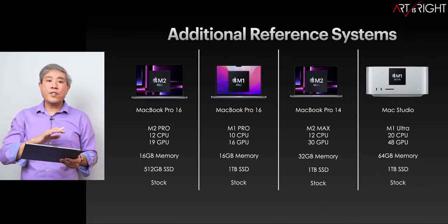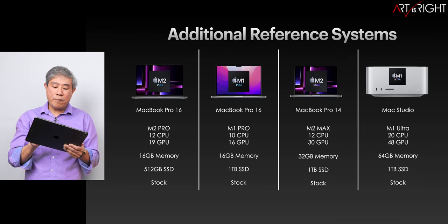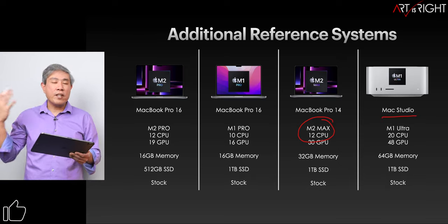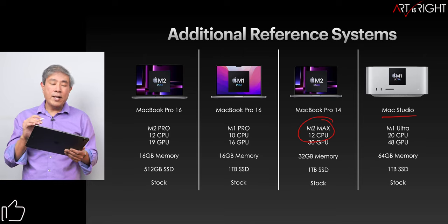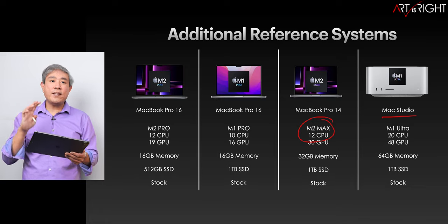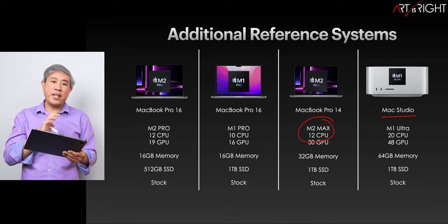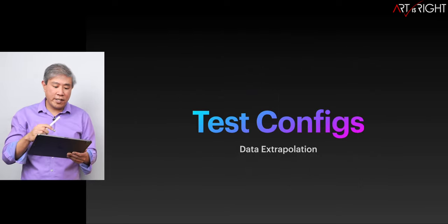In addition, I'll also have other test machines for reference — for example, the 14-inch MacBook Pro with the M1 Max chip, and also the Mac Studio with the M1 Ultra, just to give us a reference for how these machines are performing. I'll be referring to these SOCs as base or top. I'm really referring to the SOC or chip itself, not the memory and SSD configuration.